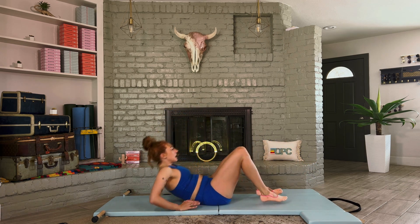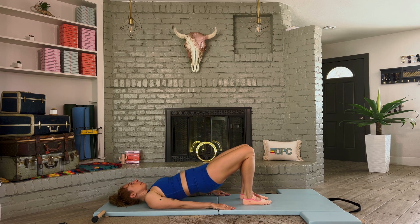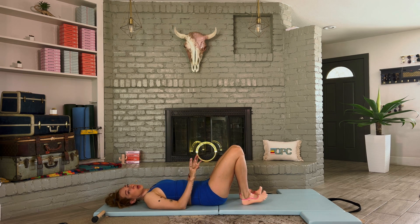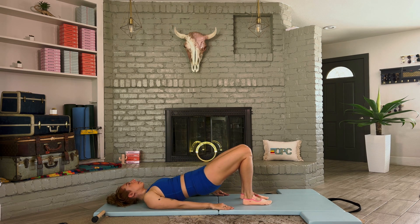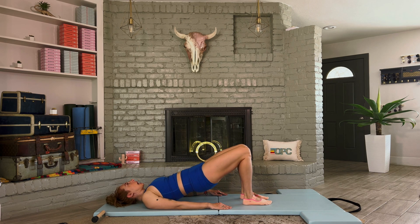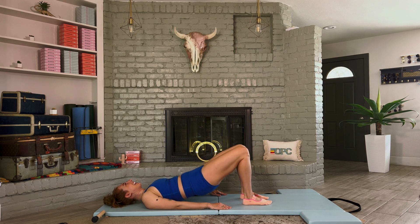Now we're going to be on shoulder bridge. Feet and knees are a fist distance apart, arms down by your side. Roll your hips up and roll your hips down. Notice if your heels like to roll in and out or if your toes do funky things. Roll the hips up, stretch both hips, and lower down — feel your inner heel press into the mat for that inner thigh engagement. Press your shoulders wide. Can you keep your eyes on the ceiling instead of your knees?